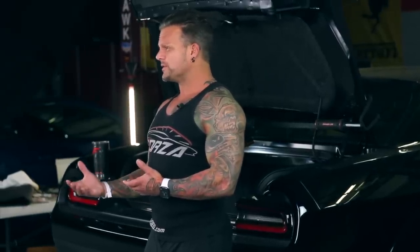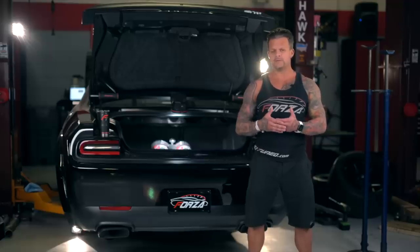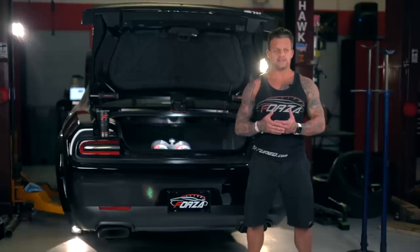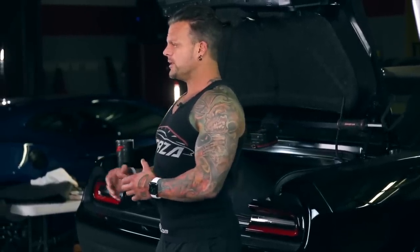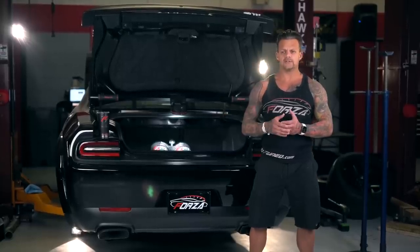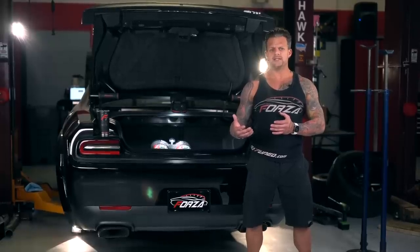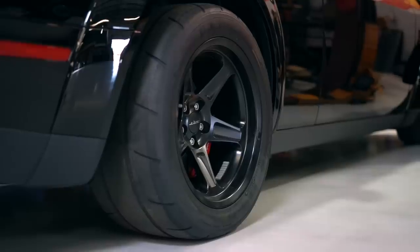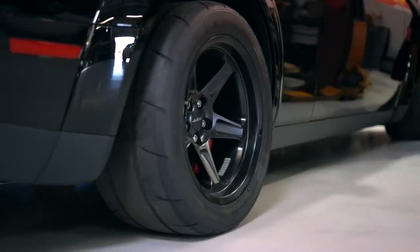I was shocked by Boostane. I knew VP's products worked because every product VP has is top quality — and I'm not sponsored by VP, that's just how it is. I tried the Boostane and the Boostane Professional — both are good, the Professional is just more concentrated so the octane rating is higher. The first one I tested was a Stage 4 Demon, and on the high-octane button we were using VP MS 109.